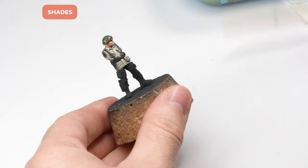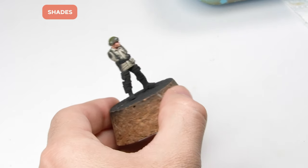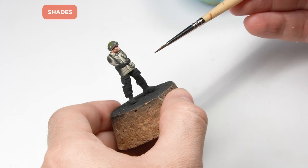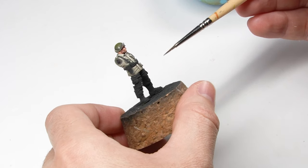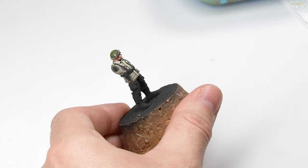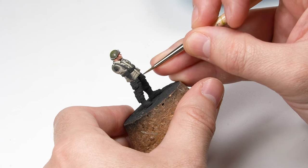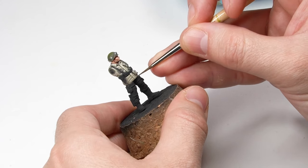So that's all the highlighting for the jacket done now. Another important part of the job is to apply shadows. To do that I'm going to use the color we made in the first step — I'm going to use a very diluted version. Always make strokes away from the light towards the shadow. I'm going to start at the bottom of the jacket to make it a little darker, and my brush strokes go towards the more hidden areas.